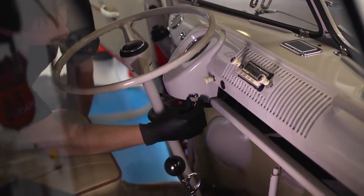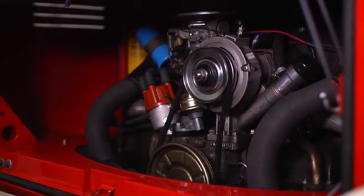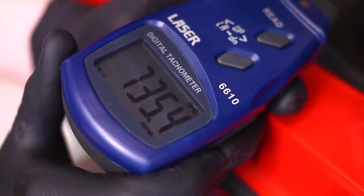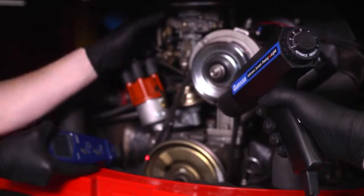Also, when using a timing light to set the ignition, we need to know the engine RPM for the ignition timing and the distributor advance. The handheld tachometer is an easy and straightforward solution for vehicles not fitted with a tachometer.